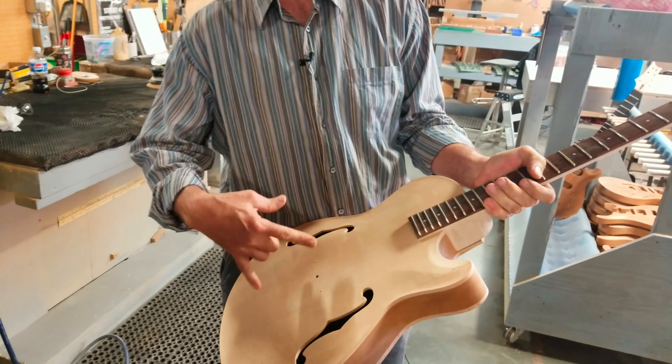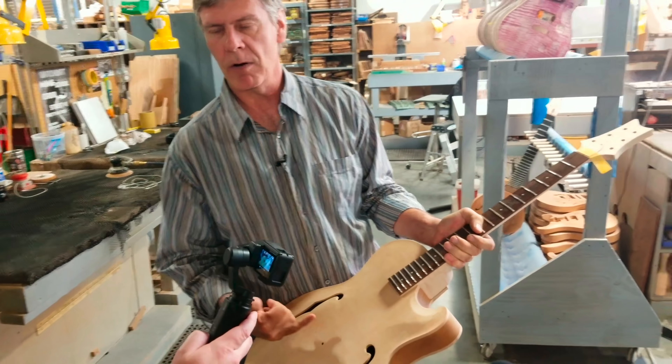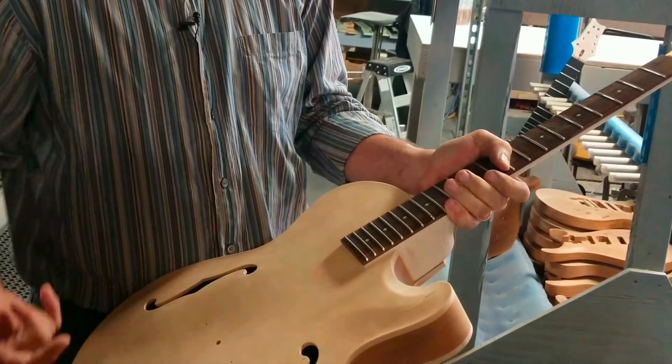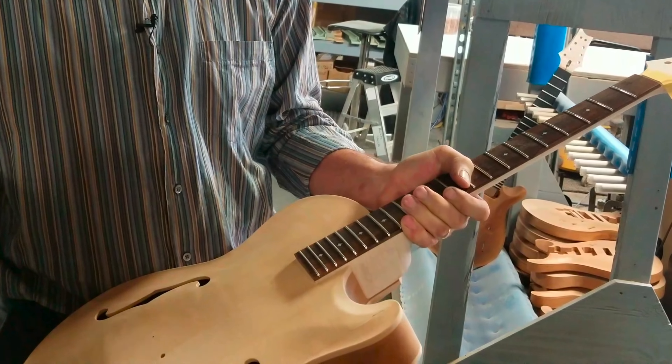If you're going to get that right, why use substandard materials? In other words, if you're designing and building the best, why not just use the best materials? That was the philosophy. The second thing we did on the tour was see the private stock guitars and how they're built.